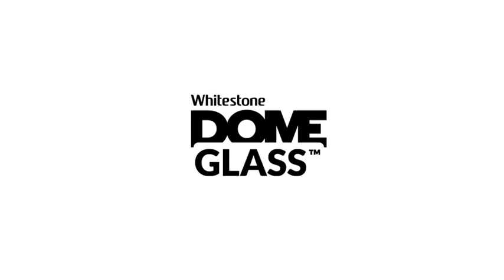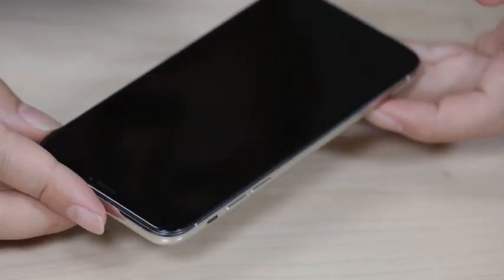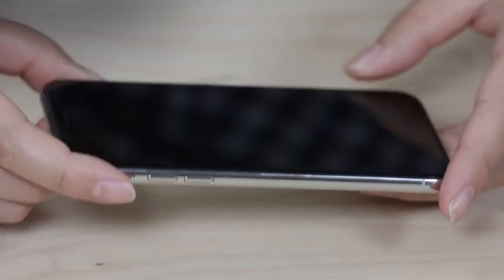Hello everyone, welcome back. Today we're going to do some crazy scratch and crack tests for the Whitestone Dome Glass Tempered Glass Screen Protector for the iPhone.